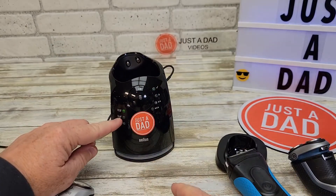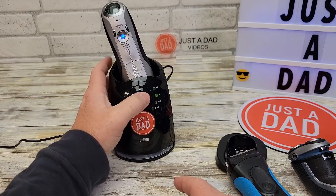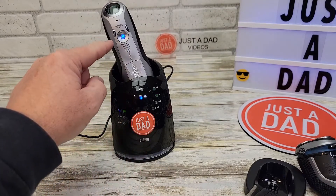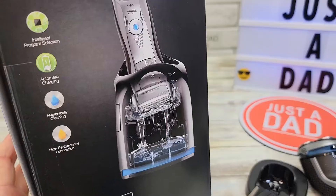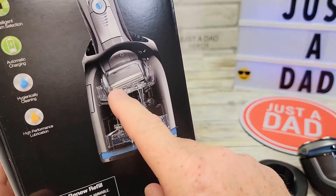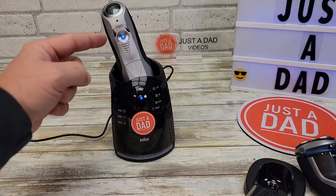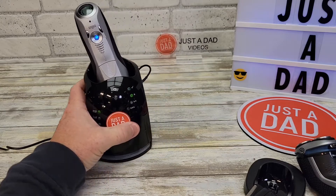There's a little indicator to tell you how much solution you have left. You put it in, it senses, you press the button and it starts cleaning automatically. It even turns the razor on to free up those whiskers as it runs the liquid through. It's all automatic — you can leave it in and it'll turn the cleaning process off when done, but continue to charge. If you want to stop it, just press the power button.